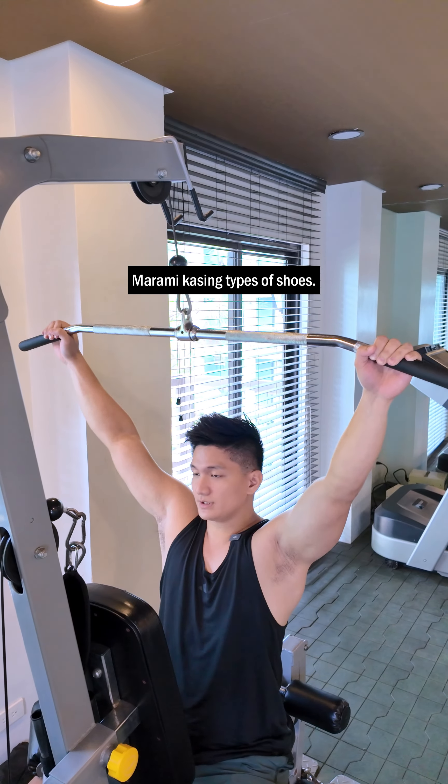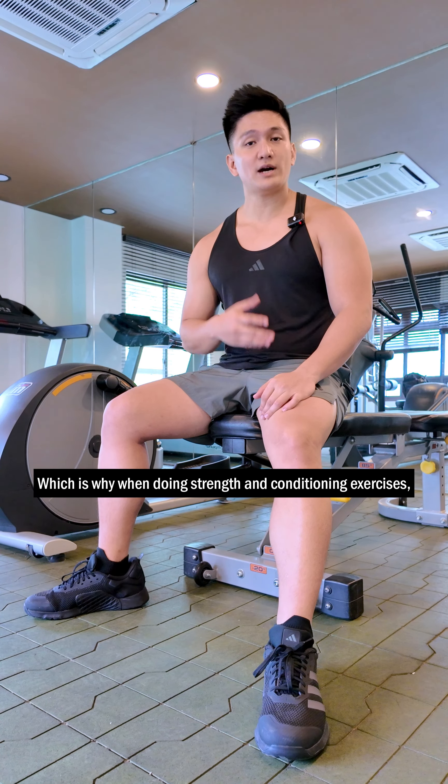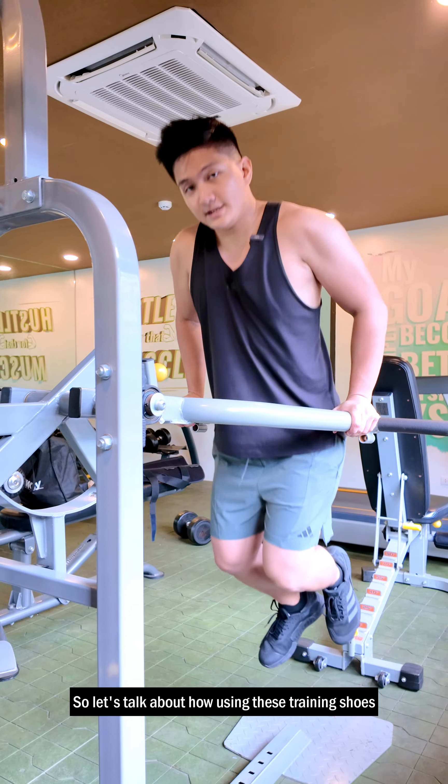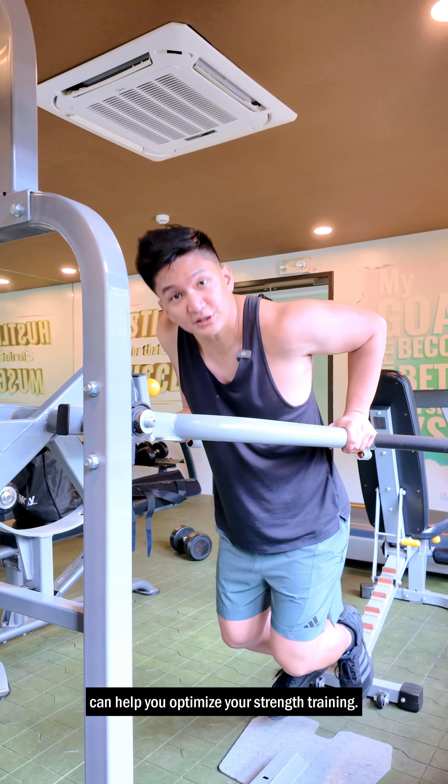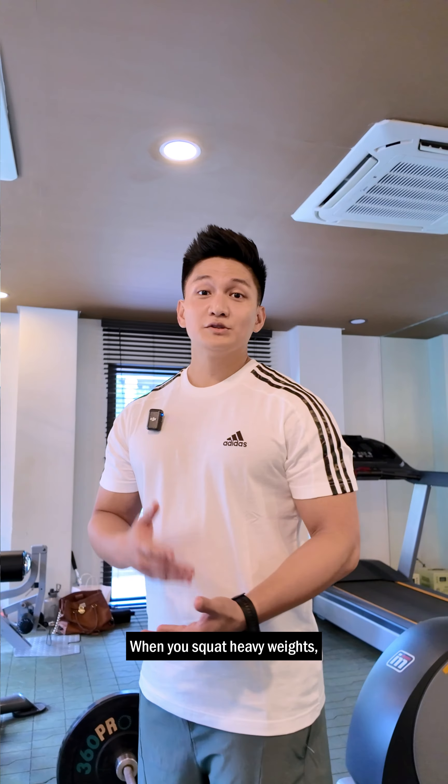Are you having a difficult time with your strength training? Maybe your shoes are wrong. There are many types of shoes — if you're into running, you have running shoes. Which is why when doing strength and conditioning exercises, I always use a specific type of training shoes. And I found the perfect pair with the Adidas Drop Set 3. Let's talk about how using these training shoes can help you optimize your strength training.